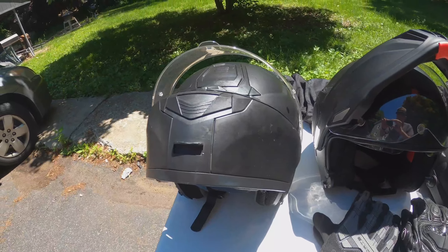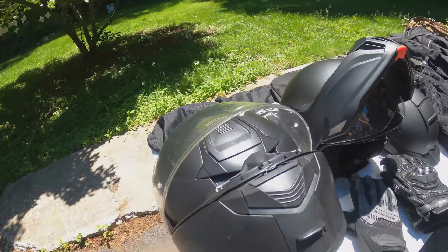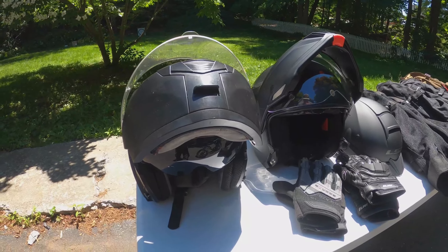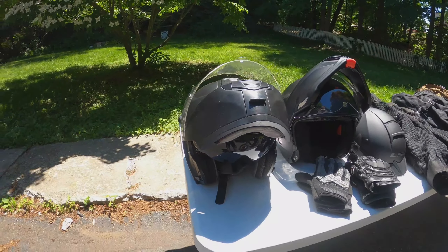We use it every day. It is a medium which fits me perfectly and it's super comfy. As you can see it's gotten some use, not from falling or anything, but from being used every day. I love that helmet, it's been great. It came with nice bags to keep them in.